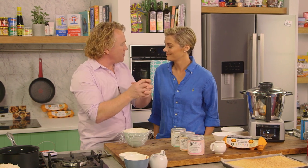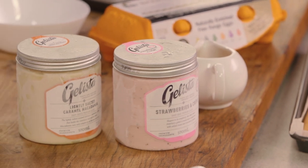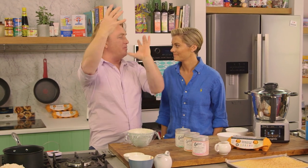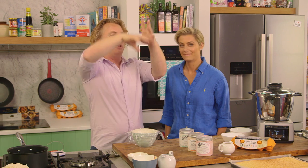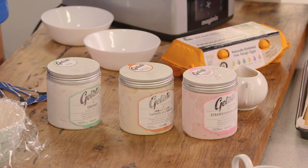Rosie, Bombe Alaska is a classic dessert. It's ice cream with some sponge around the outside and then you pipe an Italian meringue on top. Originally called a Baked Alaska, you would put it into the oven so it caramelizes on the outside, take it out, and flambé it with some brandy — it would burn and you'd walk into a dark room with this flaming Bombe Alaska. But we're going to do it a different way: we're going to blowtorch it, which is a lot easier.